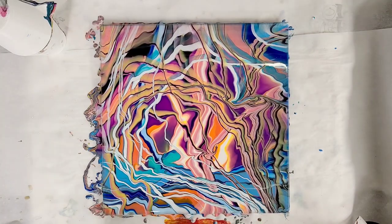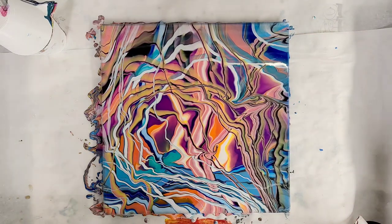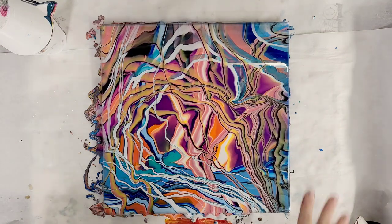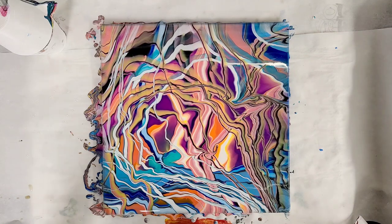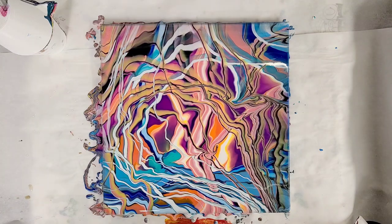I really hope that you enjoyed this. I think this technique is so fun. Let me know if you've tried it. If you're interested in checking out the split cups that I use, those I make and sell myself in the Etsy store. These paints are from Michaels. I used a bazillion fun colors — a lot of them I made myself. All that information is in the description, I promise. And I will see you all next time.